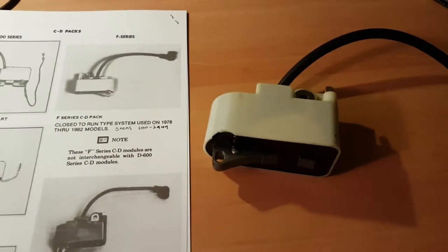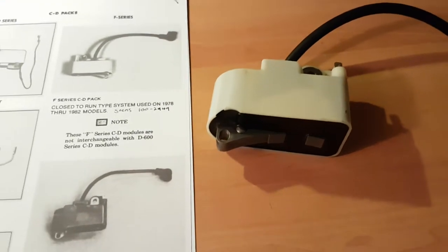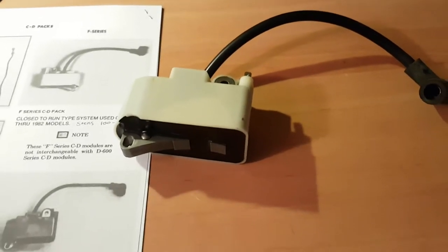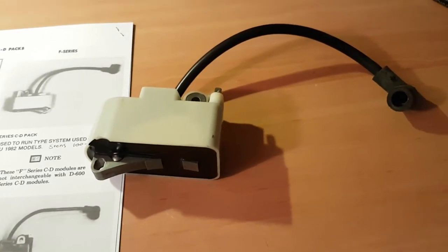Here's some fun information about vintage Lonboy ignition coils. These are not the types that work with condenser points — they're known as solid-state electronic ignition.